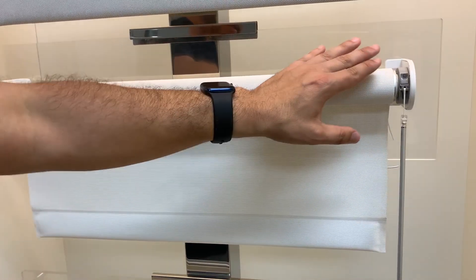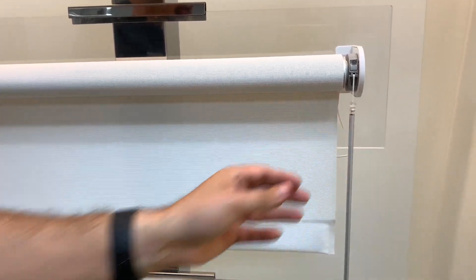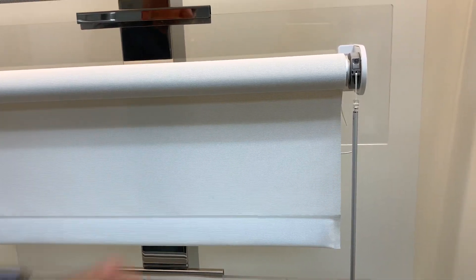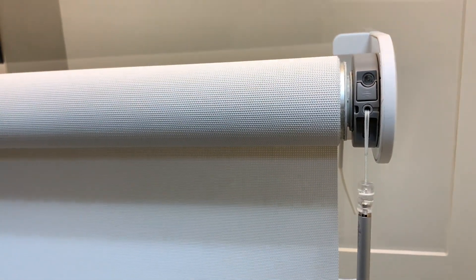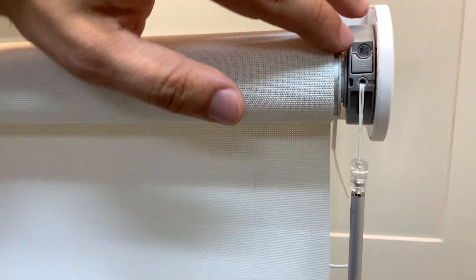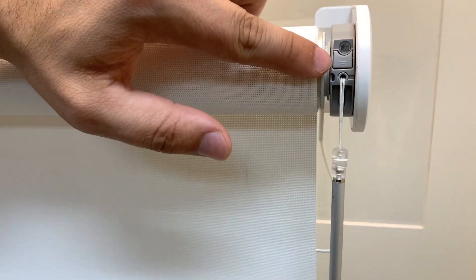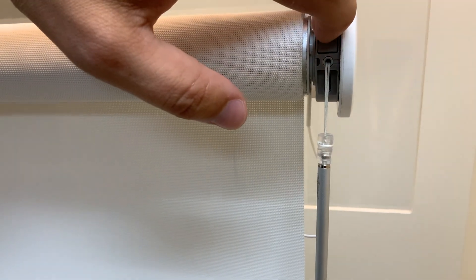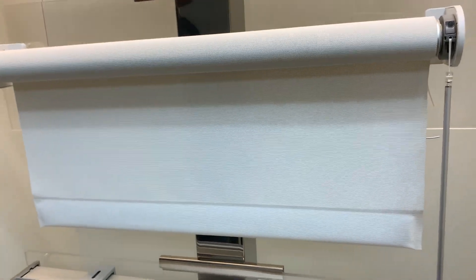The first thing we're going to do — this is now a brand new motor. There are no limits set on it and there is no connection to the remote. So we're going to come to the motor head and put this motor into program mode. The way to do that is we're going to press this circular clear button that almost looks like a light — not the gray button. We're going to do a quick press on this circular button, and the shade is going to start jogging up and down continuously.